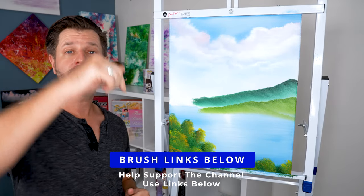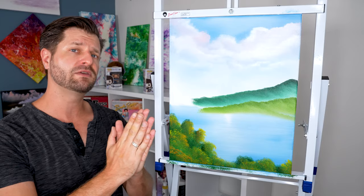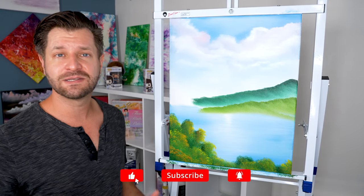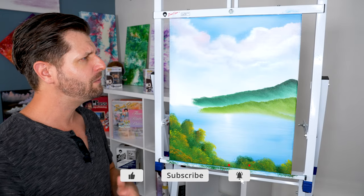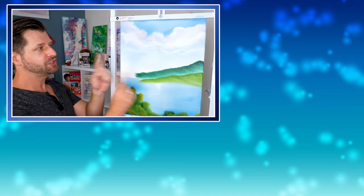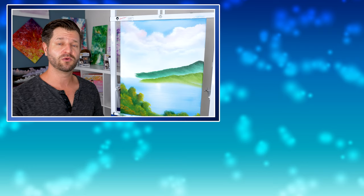If you want to help me out, you can use the links down below to buy the brush and help support my channel. Thank you very much. While you're down there, leave me a cool comment, don't forget to like and subscribe to this video. If you need any other useful painting videos or how to use a particular product, check out the videos over to the side because YouTube is going to recommend some really cool videos for you.